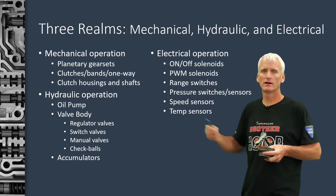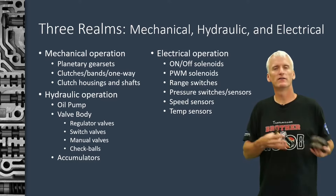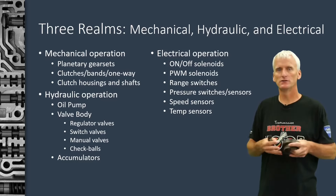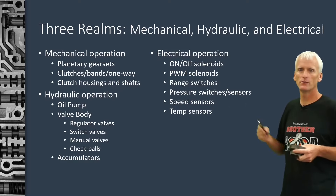We also have hydraulic operation. When we think of the hydraulic operation, we're thinking of things like the oil pump, the valve body and all of its valves, accumulators, the fluid, check balls, that kind of stuff.